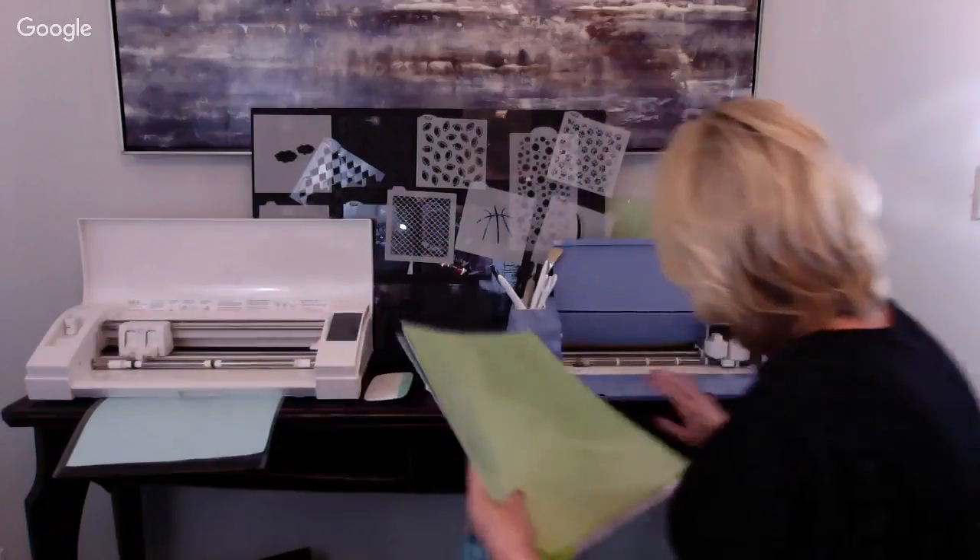Another blade people like to use is the CB09 blade. I bought two thinking the first was bad, but it's actually operator error - I cannot get it set right to cut in my Cameo. But if you have luck with the CB09 blade, it will cut thicker stencil material with no problems and stays sharp for a really long time. If you can master the CB09 blade, I need you to teach me something.